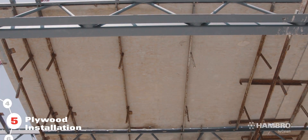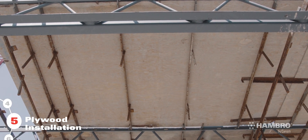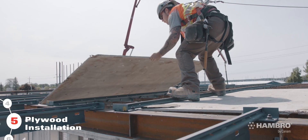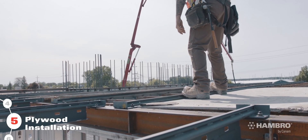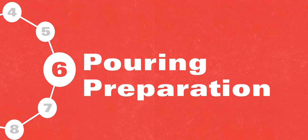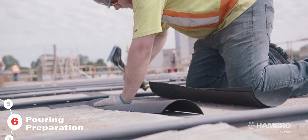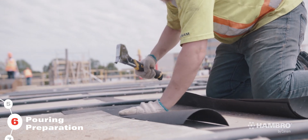Use full sheets of plywood at this step where possible. Bundles of plywood should be placed on supporting walls or beams, never on the joist system. Attention should be given to gaps between the plywood sheets to prevent the concrete from dripping during the pour.